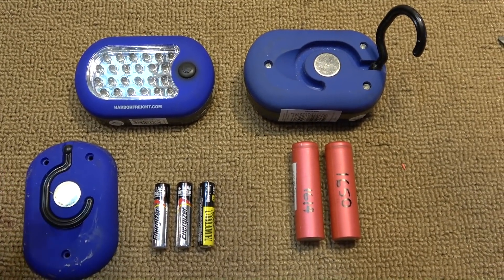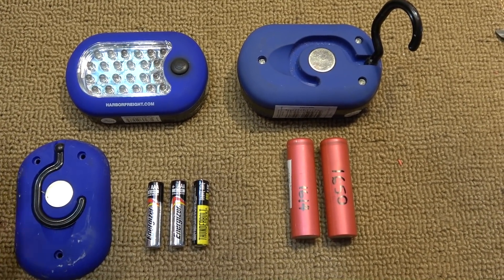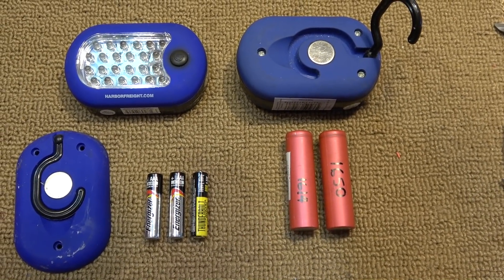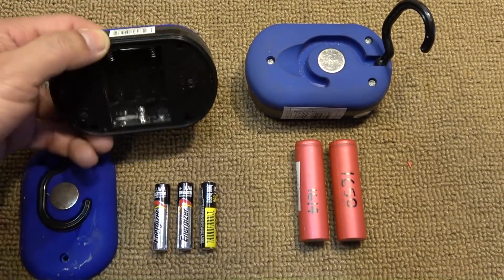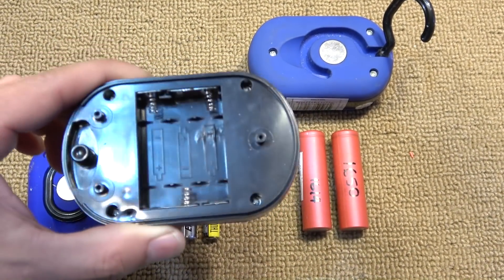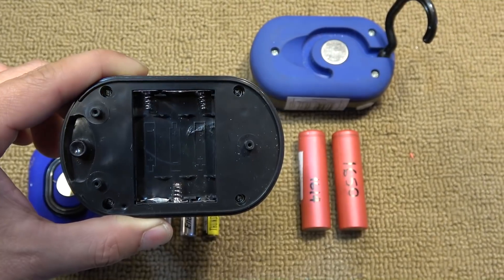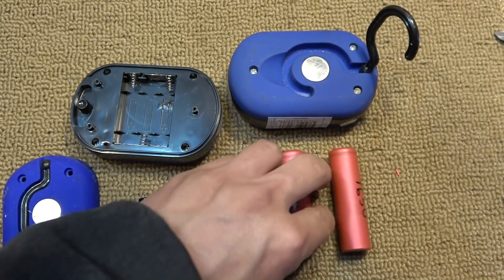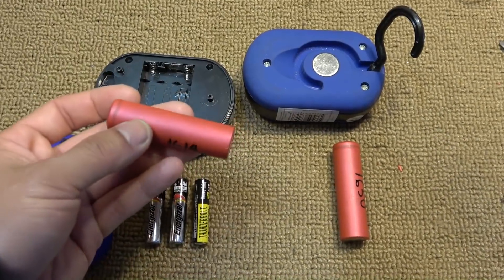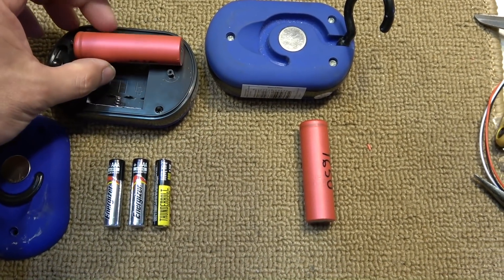I want to use something cheaper to operate — and by cheap I mean free. These 18650 cells are from laptop batteries. The problem is that the housing for the AAA batteries is too small and they do not fit in normally.